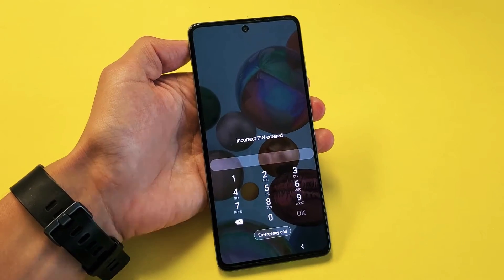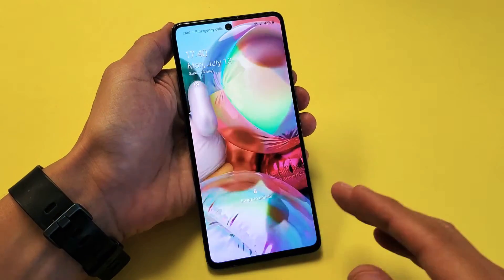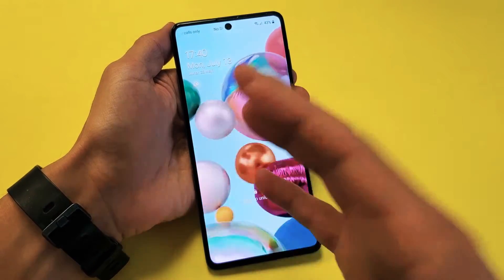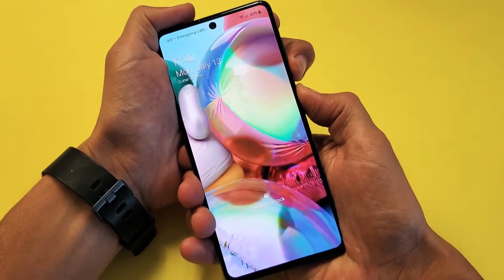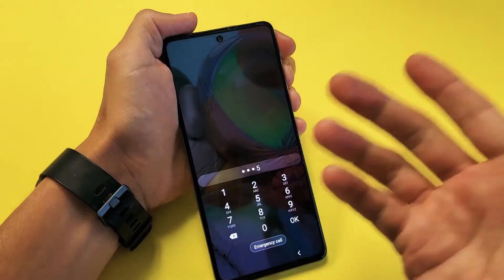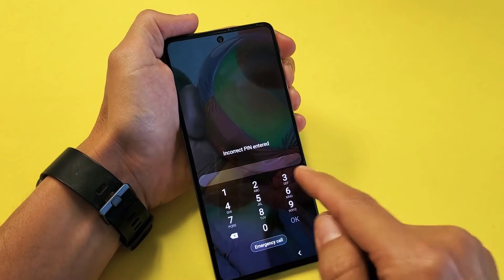What is going on guys? I have a Samsung Galaxy A71 here and you forgot your password or PIN or pattern code, yet you have to go ahead and turn off your phone in order to do it. However, when you try to turn off your phone, it's going to ask you for your password that you don't know, or maybe you do know it's just not working. Anyways, how do you bypass this password right here?